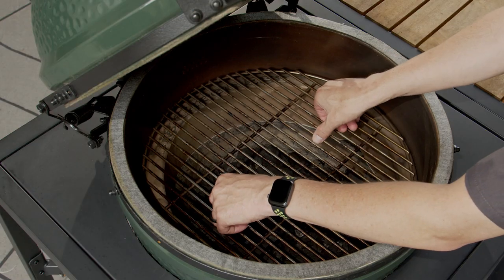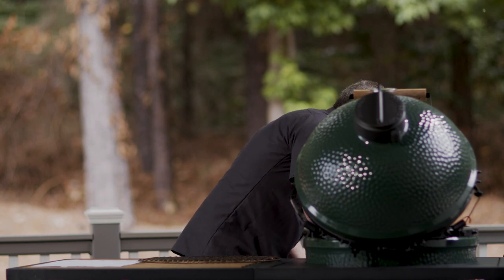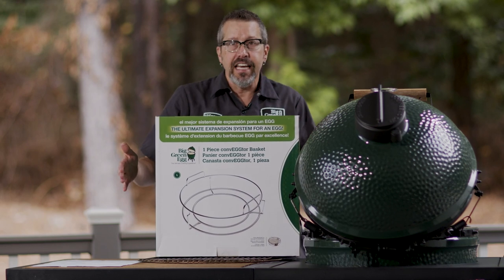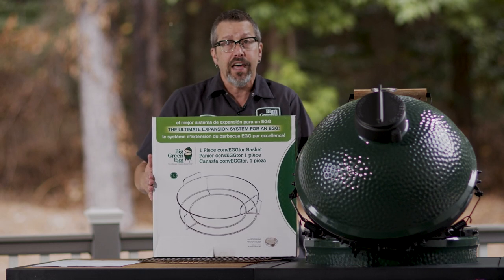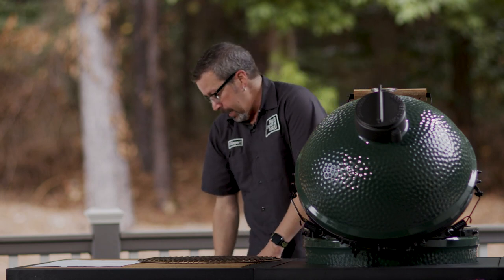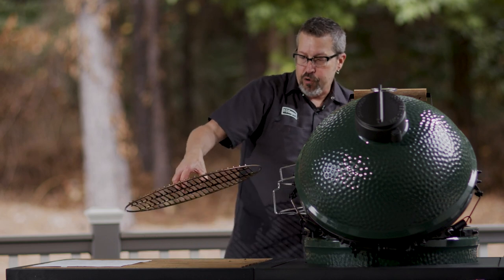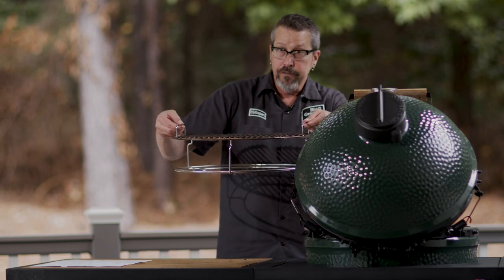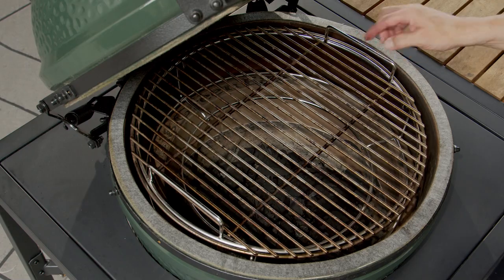You can also take out your grid and use a couple of products. One of them is the convector basket — you can see it here. Right now we're not using it with the convector inside; instead, I'm going to show you different ways to use it with the grids we have. Here's the convector basket, and here's the current grid that came with your Big Green Egg. You can set the grid right on top, place it in your egg, and now it raises your grid — but you're still doing direct cooking.